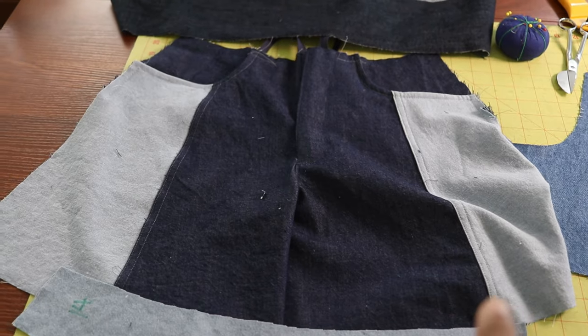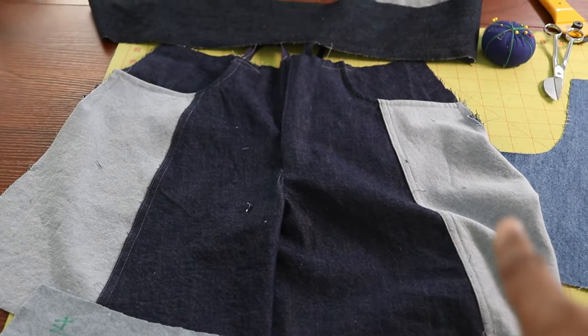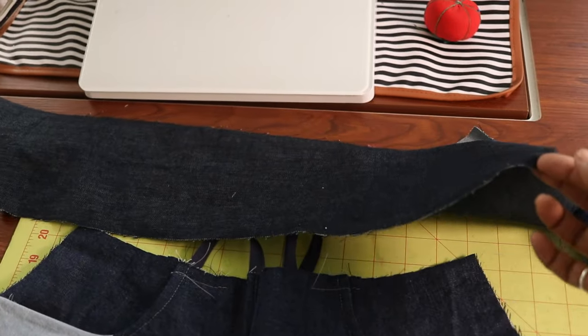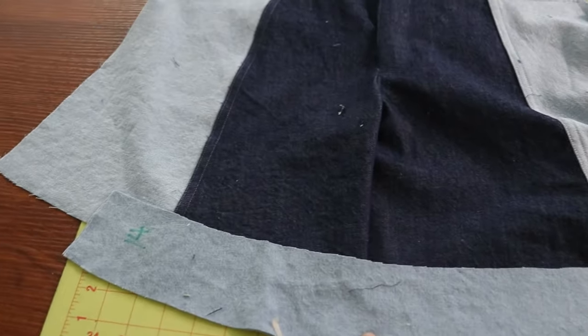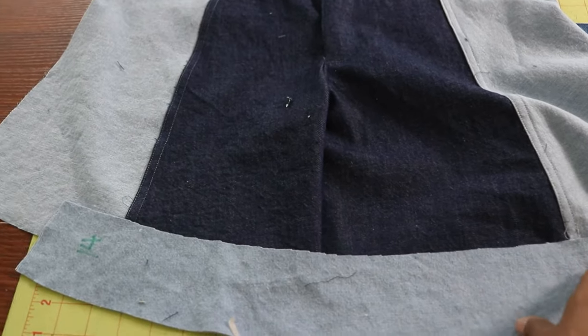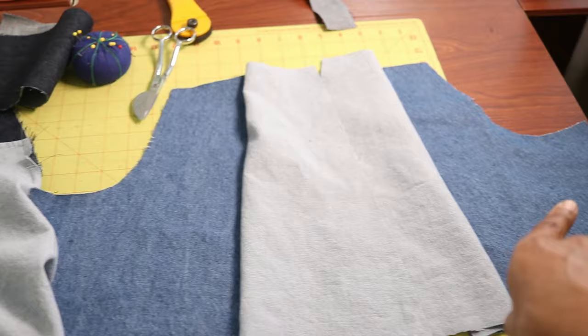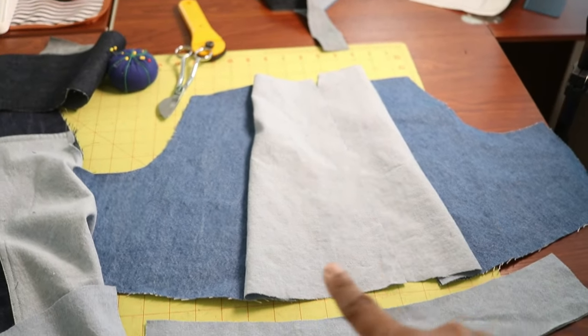The shorts are coming along. I've been sewing for a couple of hours now and I'm about to take a break, but I want to share what I've done so far. The whole front is done with the zipper in and the pockets. This fabric will be used for the waistband and belt loops, and this down here is going to be the hem on each leg. And this is what the back is going to look like.